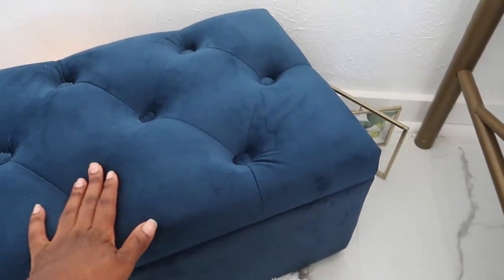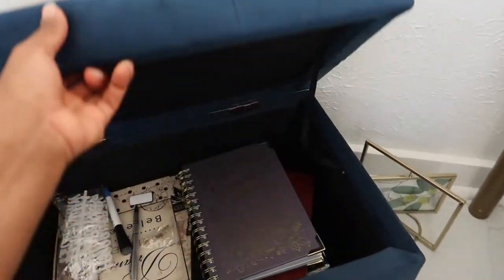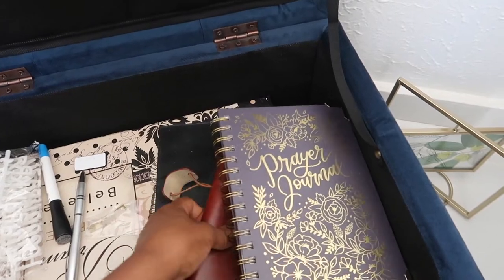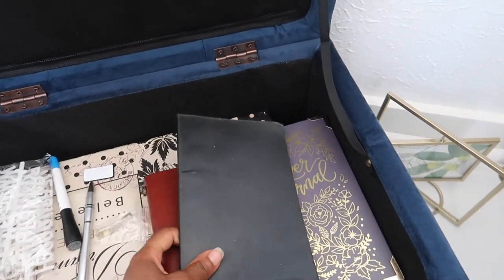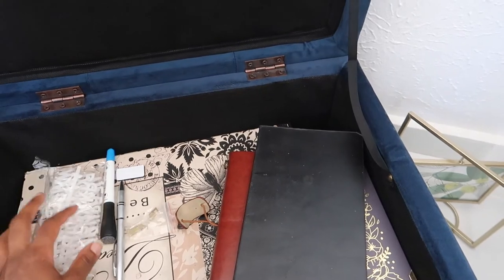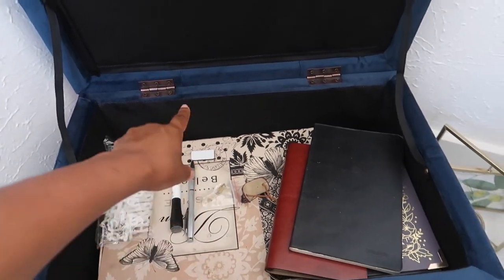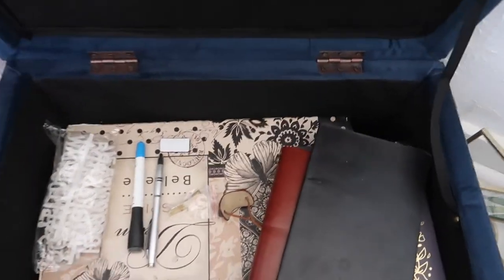Over here I have my ottoman, and this is where I'm going to keep everything. As I'm building my prayer wall, I'll probably keep the rest of the cards in here. It's really nice because it's storage but also really comfortable. So I have my prayer journal in here, my other journals, and then the marker for the whiteboard and other items. It's good to store stuff, but it's also really comfortable if I want to kneel against it while praying or just sit on it.